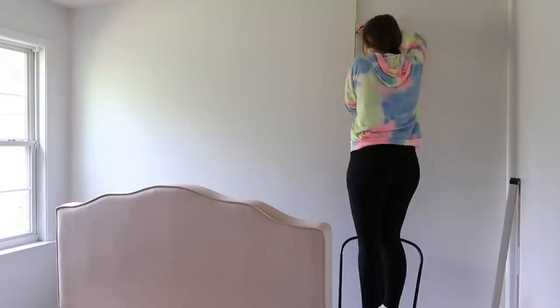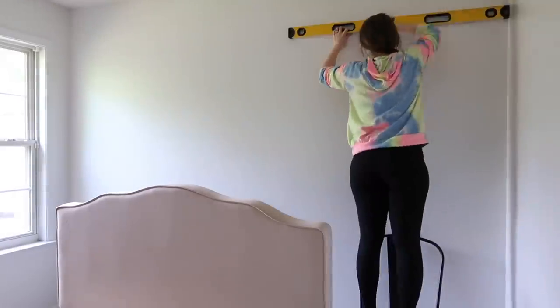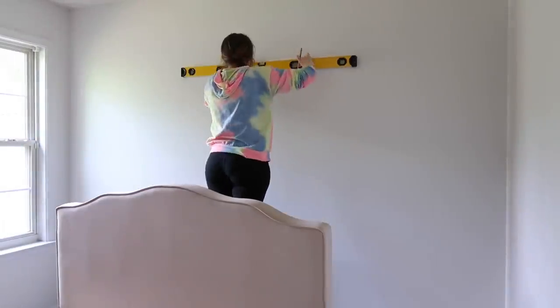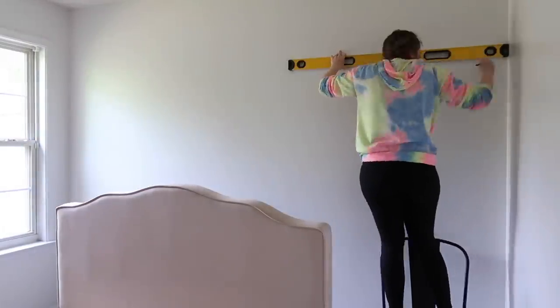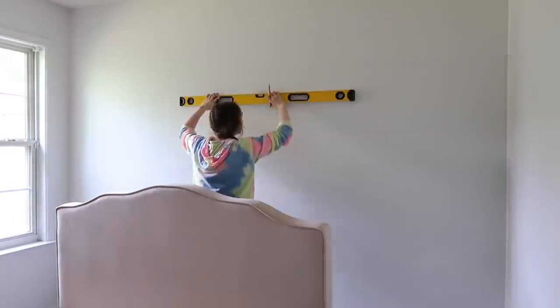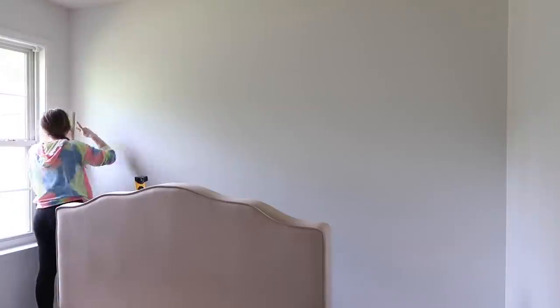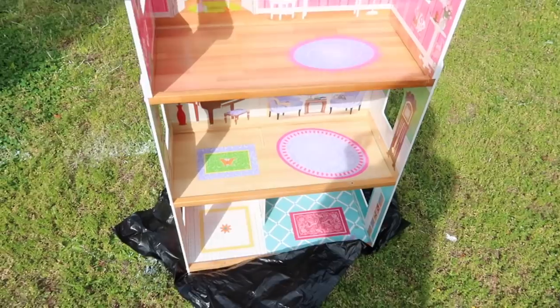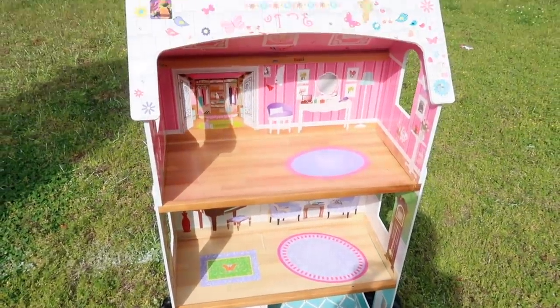If you've been watching my channel for a long time, you know I have a thing for making faux shiplap. In our old house I had done almost every room with a faux shiplap wall. So I started out by putting some lines on the wall with a pencil.